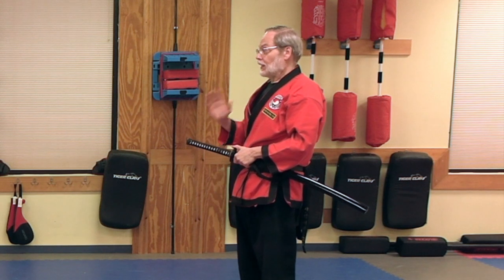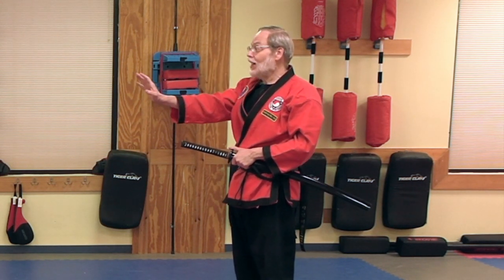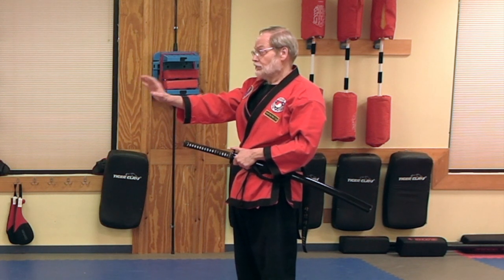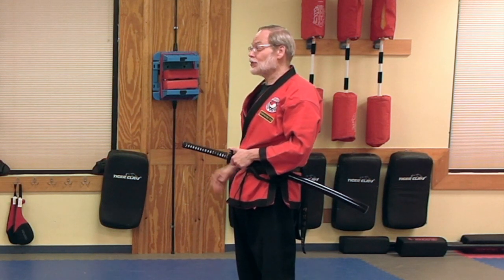Now something about this kata: you're going to need a lot of space out in front of you before you start. We're moving forward several steps here, not just two or three.